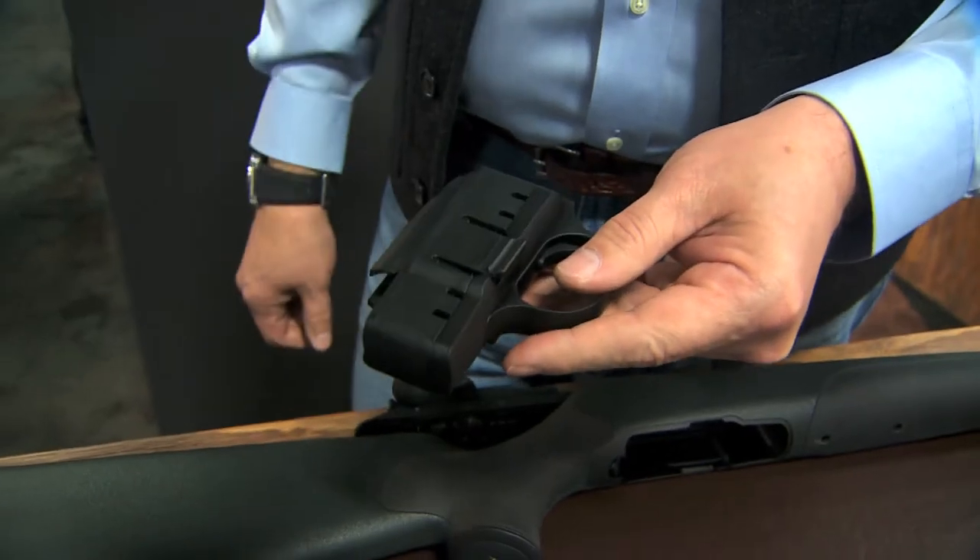There you have it — a rifle perfect for any safari. I'm Mark Kaiser at Safari Club International.